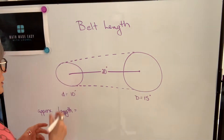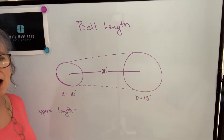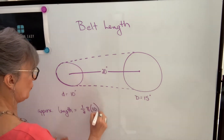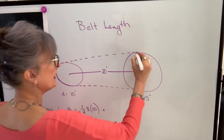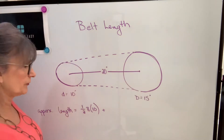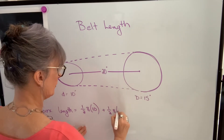I'm going to start by taking this distance here. This distance around this pulley is approximately half of the circumference of that pulley. So it will be one half of the circumference — pi times D — so one half of pi times 10. Then this distance around this pulley is approximately half of the circumference, so it's one half of the circumference of that pulley, which is pi times its diameter of 15 inches.